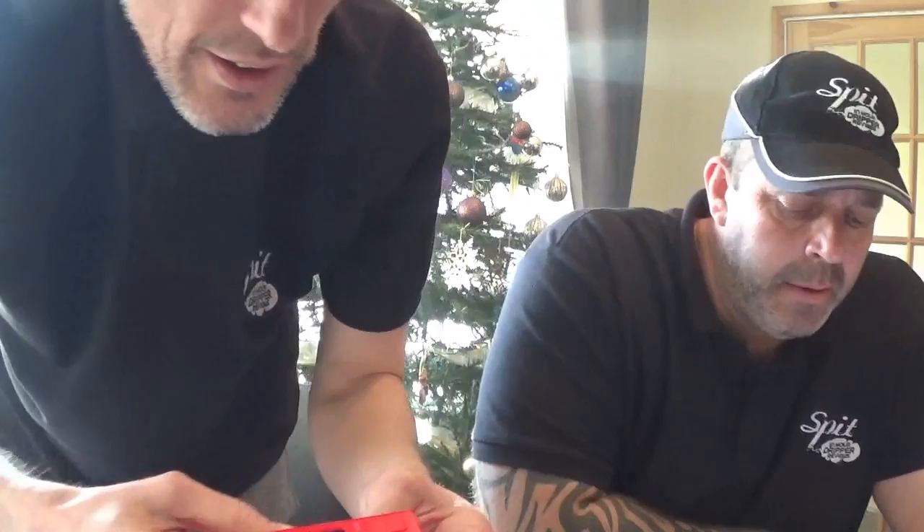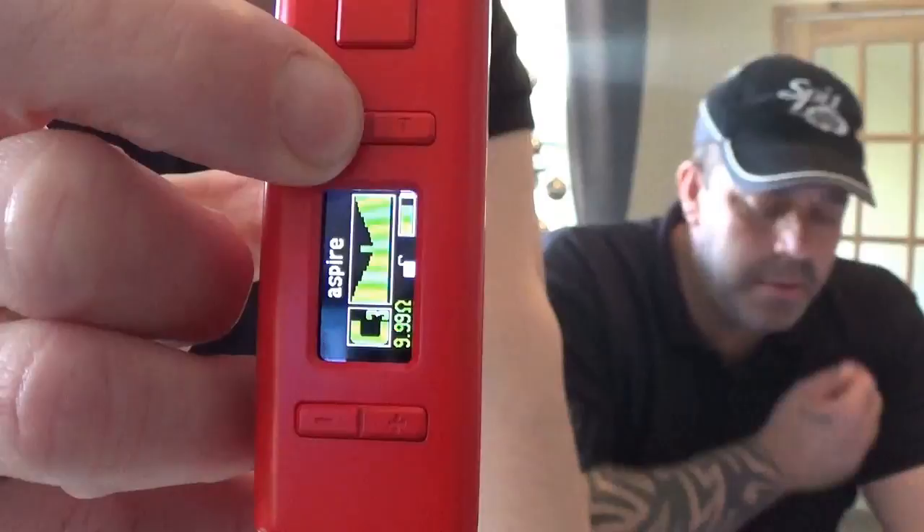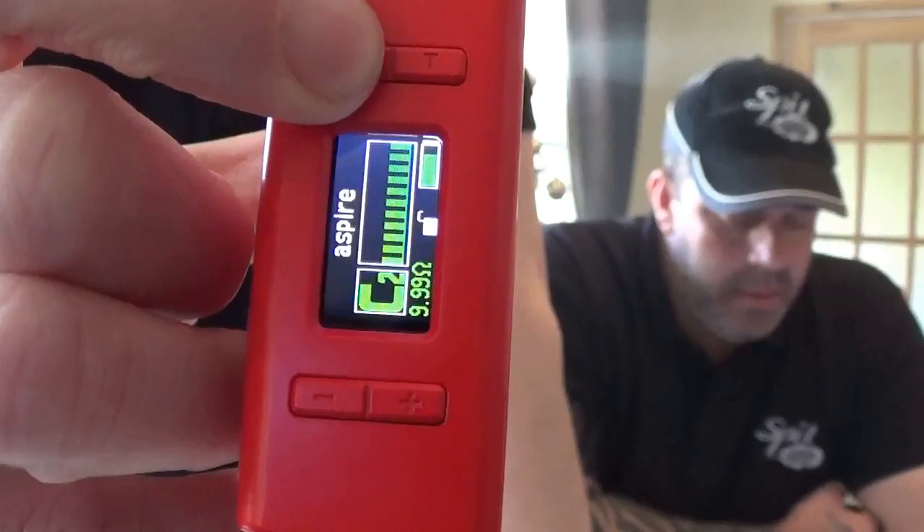Quick keys: press W and T simultaneously to easily switch between wattage and temperature modes. Using the W button you can navigate through different vape modes. You've got wattage, then voltage, then bypass mode, and then your three curve settings: C1, C2, and C3.